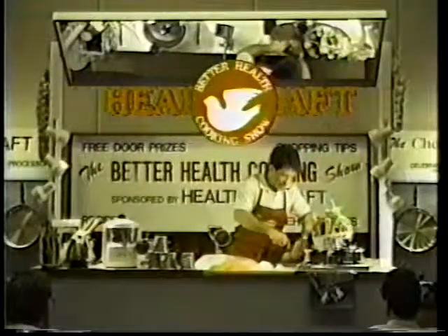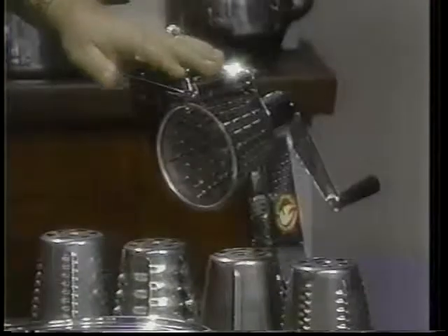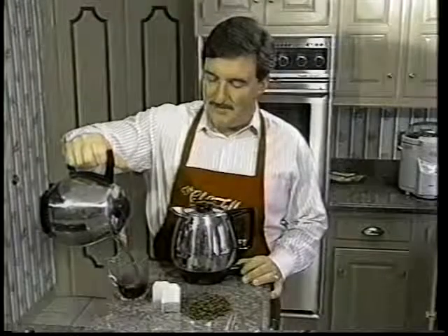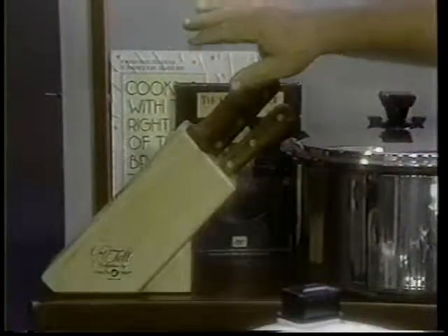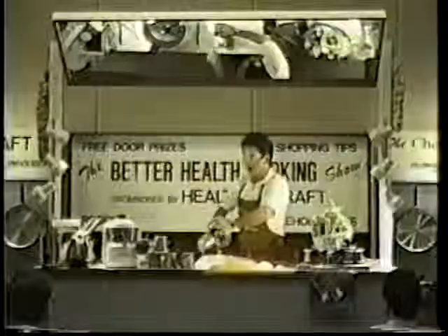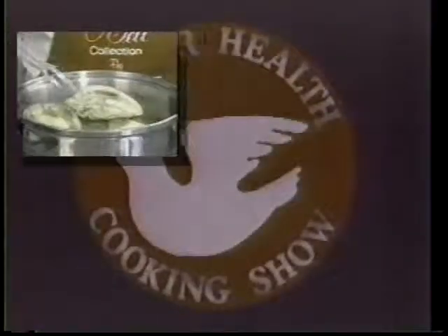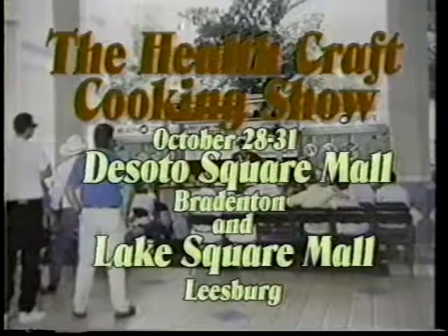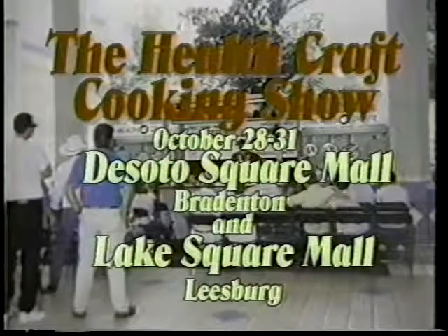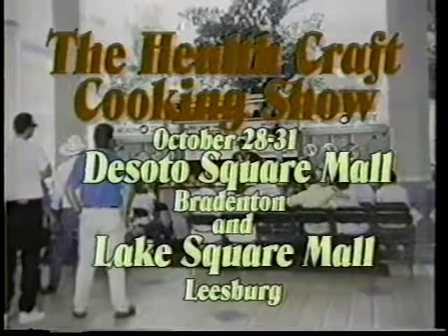Come see the HealthCraft Cooking Show and ask how you can receive either the HealthCraft Kitchen Machine, HealthCraft Liquid Core Electric Skillet, HealthCraft Herbal Tea Brewer Coffee Maker, or the Cheftel Commercial Cutlery Set absolutely free. HealthCraft products are not sold in retail outlets — they can only be purchased at home shows, malls, and exhibitions. See the HealthCraft Cooking Show live October 28th through the 31st at DeSoto Square Mall, Bradenton, and at Lake Square Mall, Leesburg, Florida.